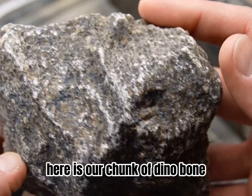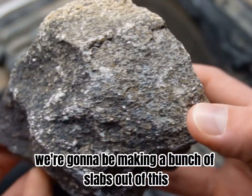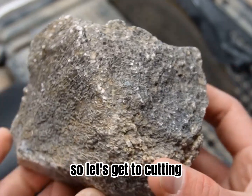Here is our chunk of dino bone. I'm not really sure which way to cut it. We're going to be making a bunch of slabs out of this in hopes to make some nice cabochons out of it if it turns out to be beautiful. So let's get to cutting.